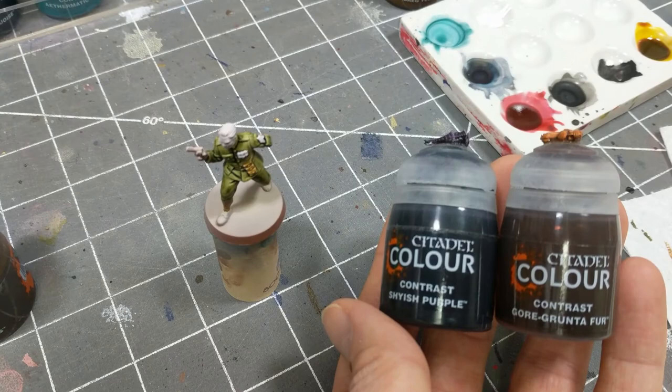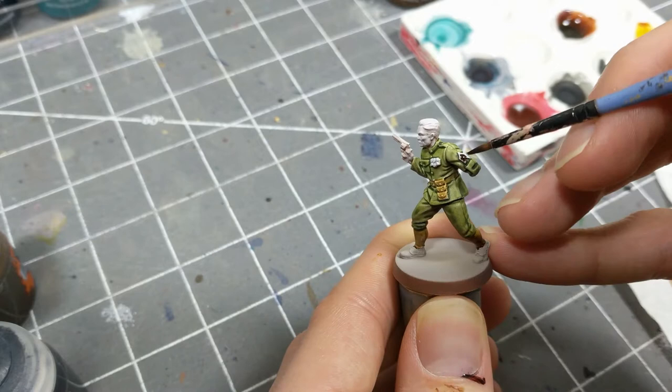For the top part of the chest metals and shoulder chevrons, I'm mixing Gore-Renta Fir, an orangish-brown, and shyish-purple. This results in something of a burgundy color.